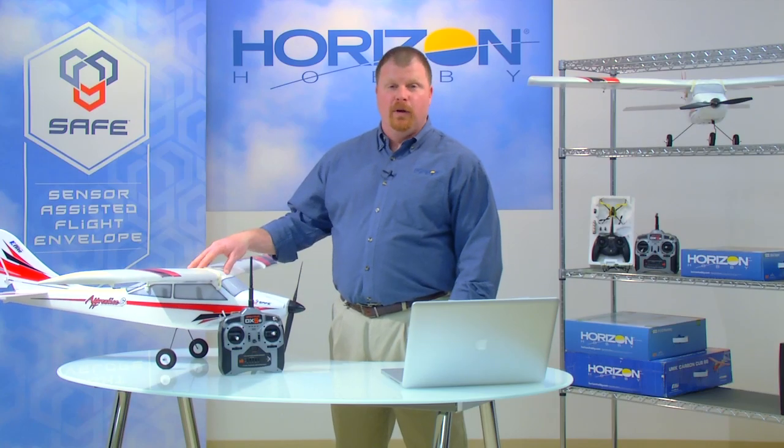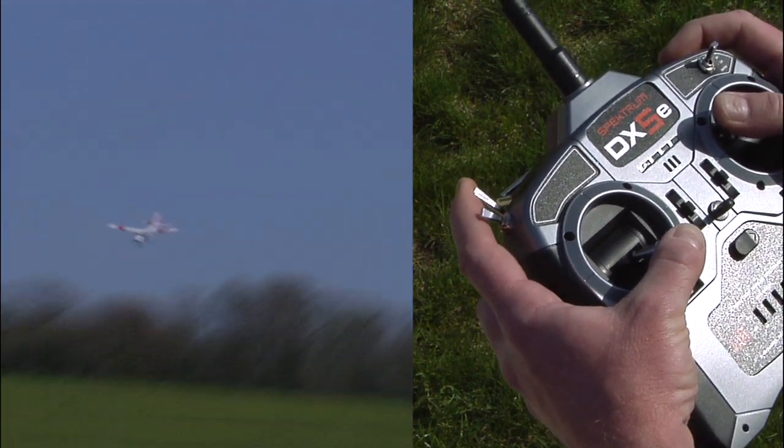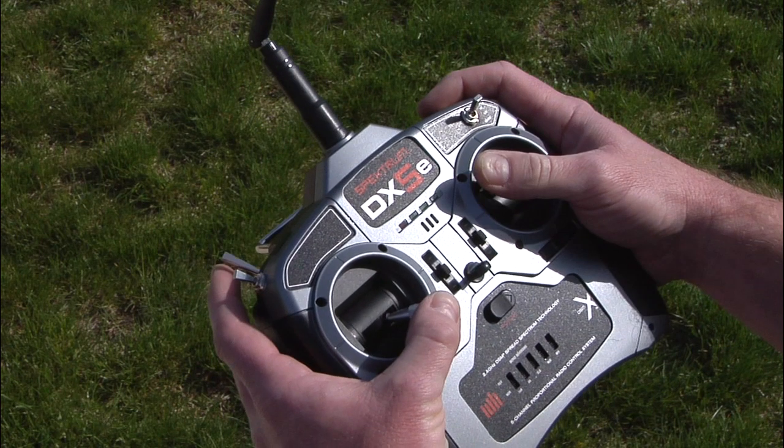Without a doubt, the coolest SAFE feature on the Apprentice S is panic mode. Panic mode can be activated at any time in any flight mode whenever a pilot feels overwhelmed. It doesn't matter how fast the plane is going or what attitude it's in at the time. When a pilot pulls the panic switch on the DX5E, the Apprentice S will immediately return to straight and level flight. Even if a startled pilot has the sticks held to their extremes when they pull the switch, panic mode will override pilot commands and keep the plane straight and level until the panic switch is released. Even if panic mode was the only SAFE feature the Apprentice had, it would be well worth standing in line for.